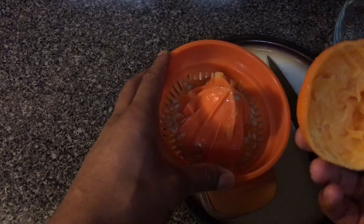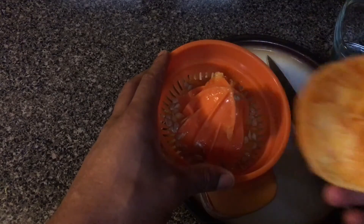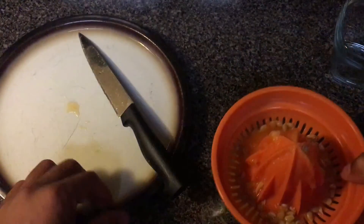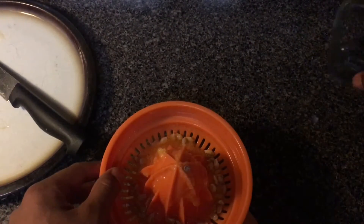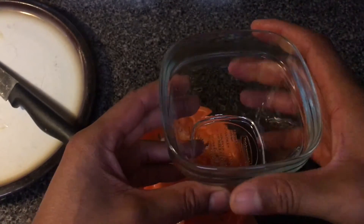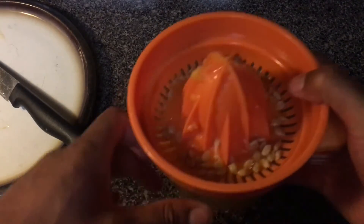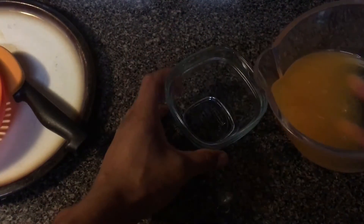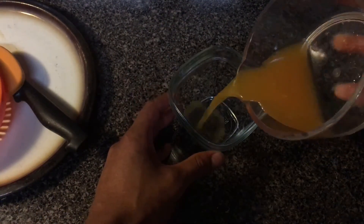It's going to look like this. After you've done that, you're going to move the plate. Keep your juicer. Get a cup like this, place it down. Take off your juicer top — hat, whatever you want to call it — and pour in your juice.